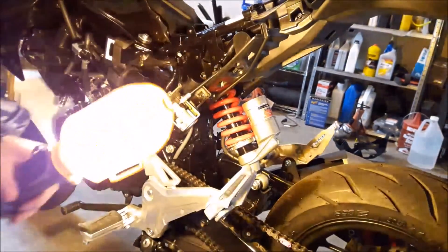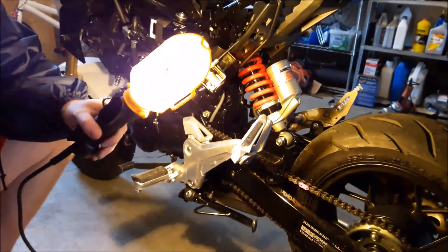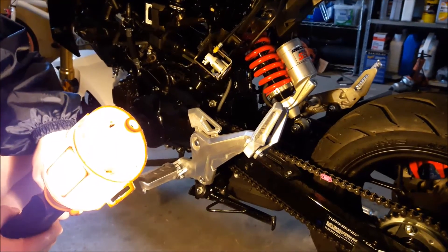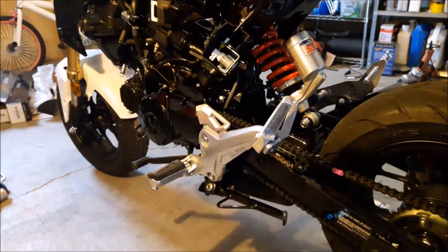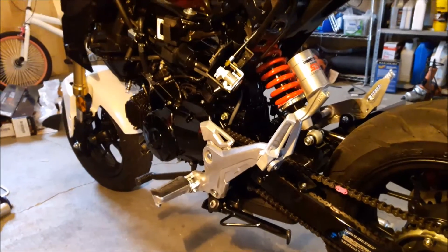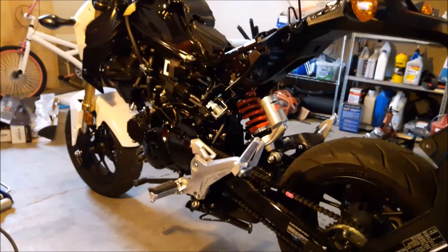That is it, guys — the shock is in. This is a much higher quality shock. The stock shock bottoms out at around 175 pounds; this one is capable of supporting up to 375 pounds. I do have these on sale right now — around $185 shipped, so if you're interested, hit me up. I have a few left in stock. It only comes in red naturally; if you want a different color, just have it powder-coated. Just make sure you mount this back with your two screws, put all your plastics back on, and you're good to go. Thanks for watching!